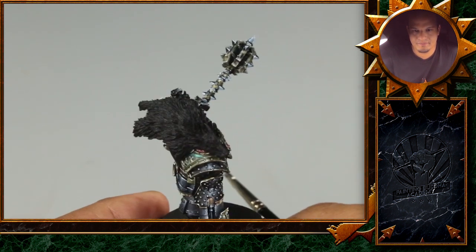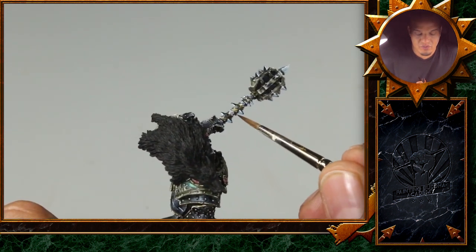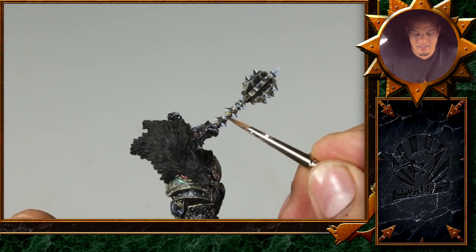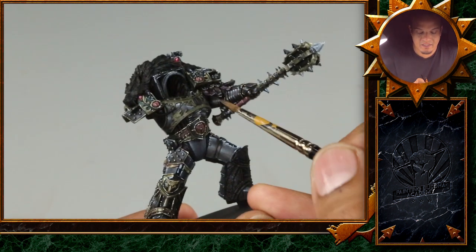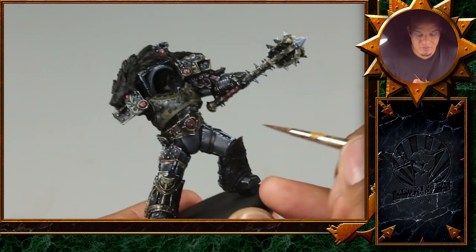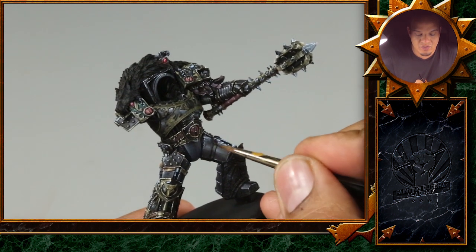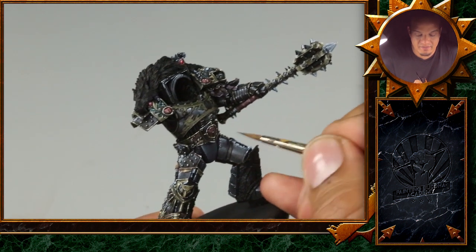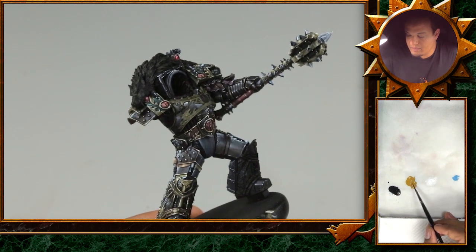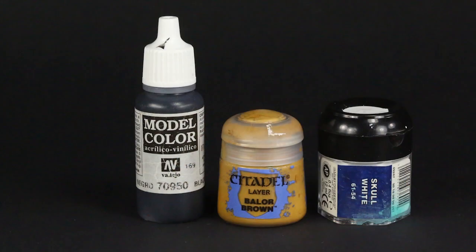I think it's always good to see where we're going before we actually start doing it. We have a very short, very dramatic transition between the dark base tone and the white. Here I've just put on some of the base color to save some time on camera. Here is still the pure black from the foundation. Just to show it step by step, we'll start on that part here with the base color.